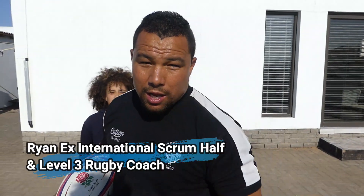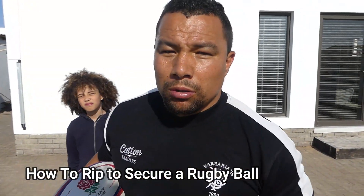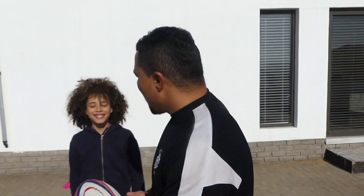Hey, welcome to Dallas Sports. Ryan here. Today's video: how to rip a rugby ball. This is a simple drill to practice, especially for you youngsters. It's a skill that's sometimes not practiced as much as catching, passing, and kicking. We've got special guest Caleb to help us out. We've also got cones as markers — if you don't have cones, you can use anything you want.